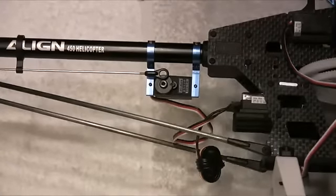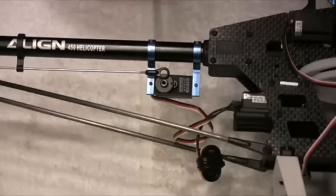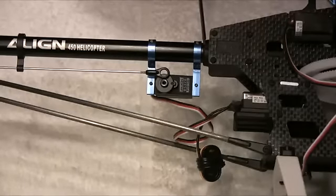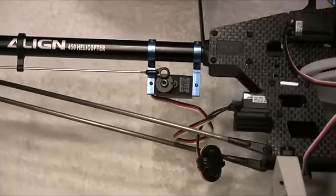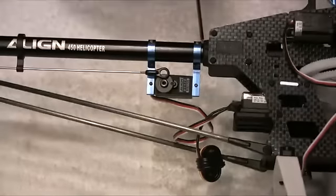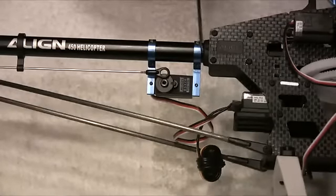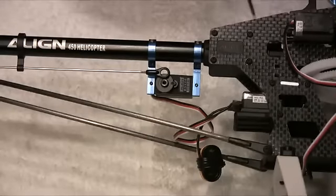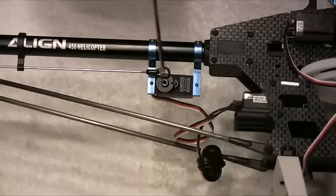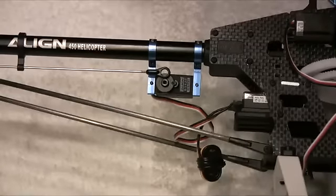The tail servo is now installed with the output shaft towards the front. I've positioned the bracket as far back up the frames as possible so it sits tight against the back of the tail boom clamp. When tightened, this acts as an extra clamping mechanism for the boom, stopping it from being pulled in by the tension on the belt. That's the tail servo in place — we can now start fitting control horns onto the servos.